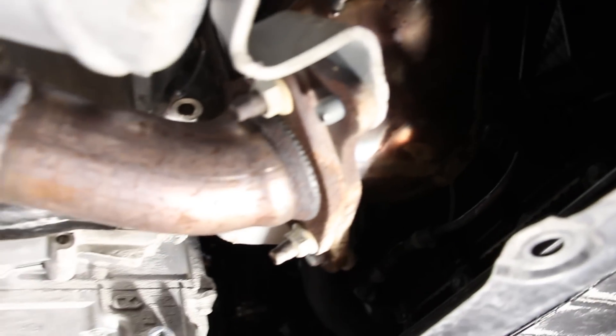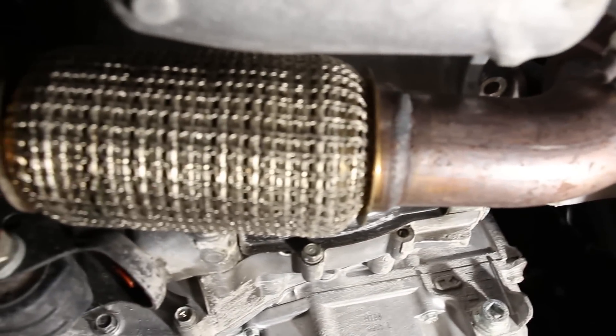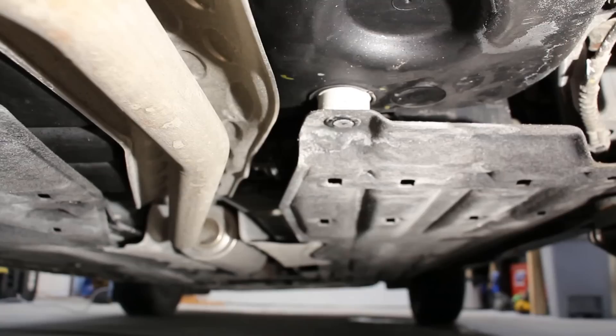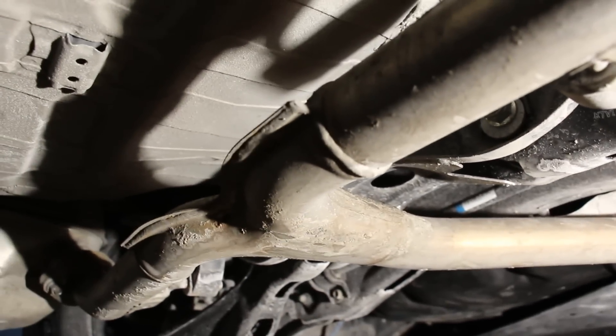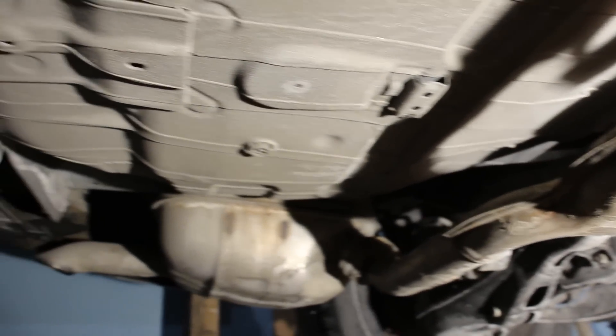Looking at the catalytic converter and exhaust from underneath, there's a flex pipe that goes up and over the subframe toward the center muffler. Continuing back from the exhaust setup, there is a mid muffler, and on this model it's a dual exhaust — splitting out to a muffler on each side.